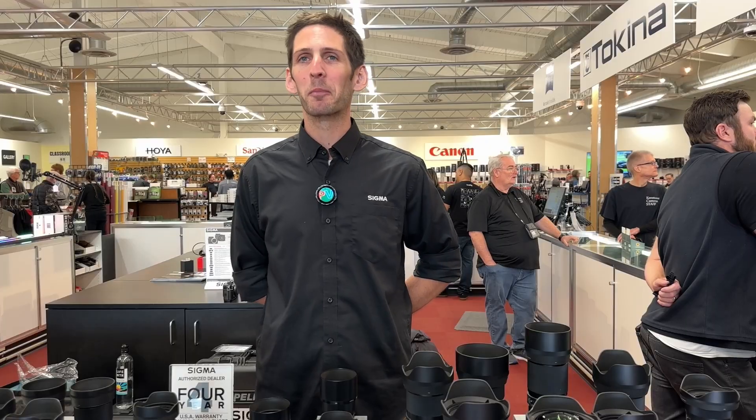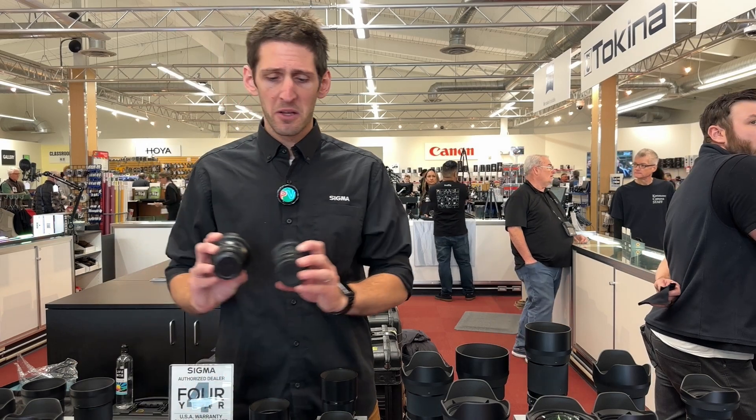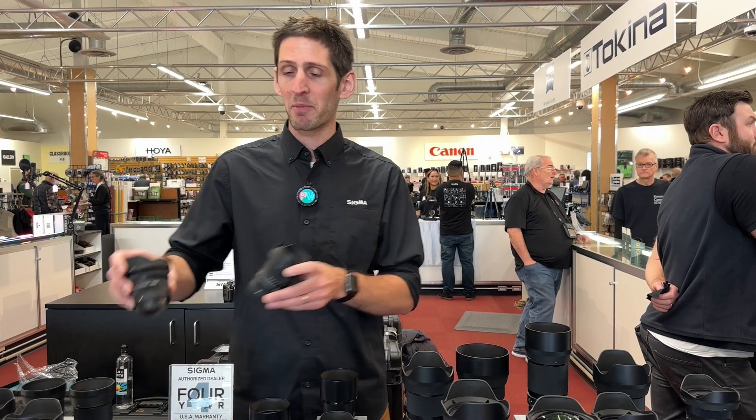And of course, that's the beauty of APS-C — you can make the lenses smaller, so you can have a very small kit with fast lenses. Especially with these two together, that gives you 15 to 75 millimeters with f/2.8 throughout. It's a very compact kit.